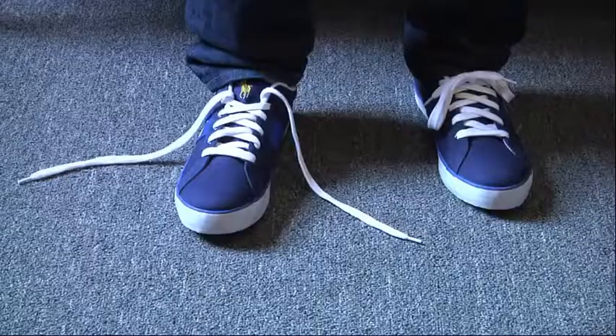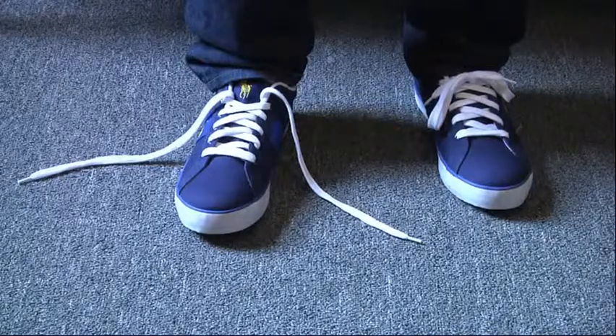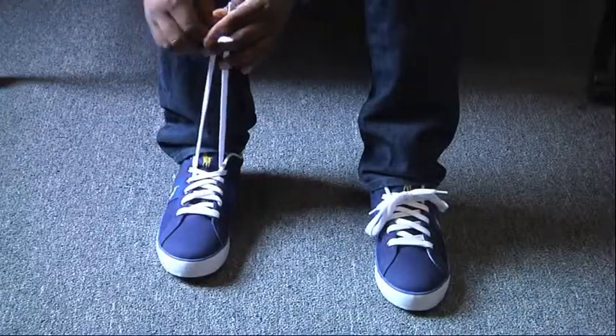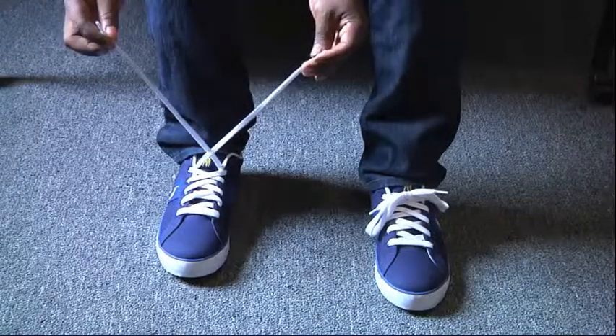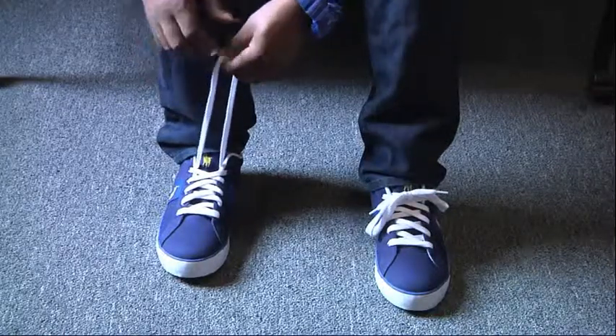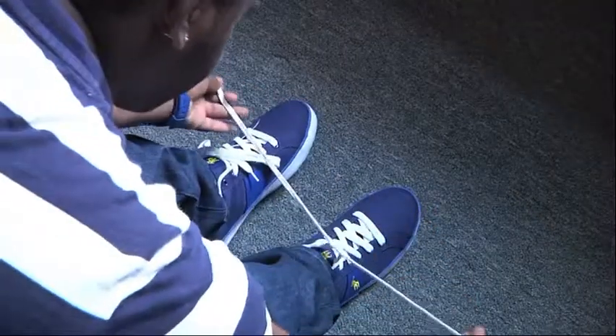Once you have your shoe with laces, get prepared to tie the lace. Start by grabbing each end of the lace. Cross the laces. Grab the lace closest to the ground and wrap it around the other lace. Once you have done that, pull both ends until they are tight.